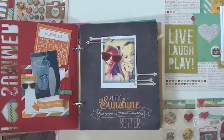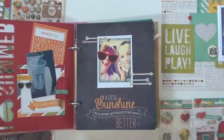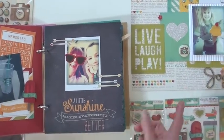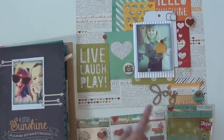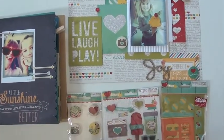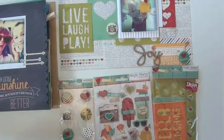The latest arrival from Simple Stories — I Heart Summer. I love the collection either way. I did a lot starting with the 12 by 12 page and these die cuts. They come with eight die cuts; I used seven right here, and I could use another whole packet because they're really fun to use.